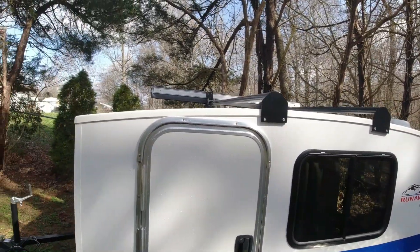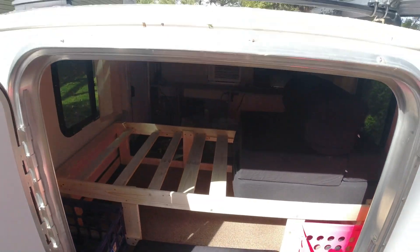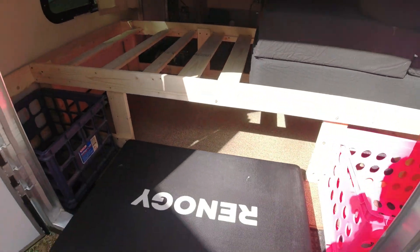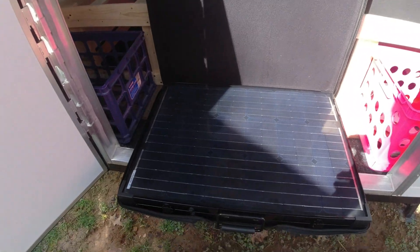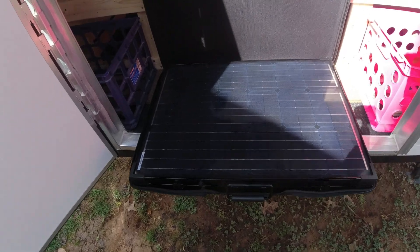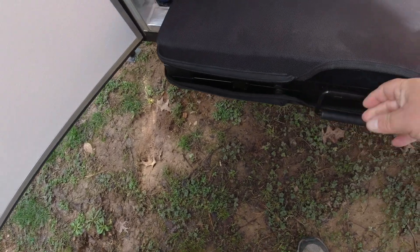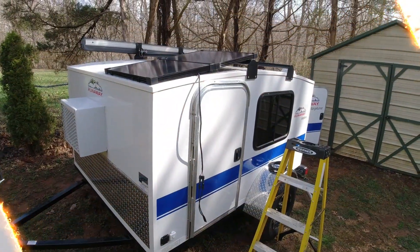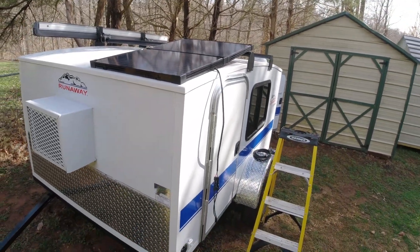I'm going to get the panel out and put it up on top to see how well it's going to fit. Some people would say why not just make a permanent panel up there, but I've already got this panel so I want to make it work. It comes in a little suitcase-style case — I've got a video where I use this system to charge my Jackery. It folds in half and we're going to see how it fits on top.